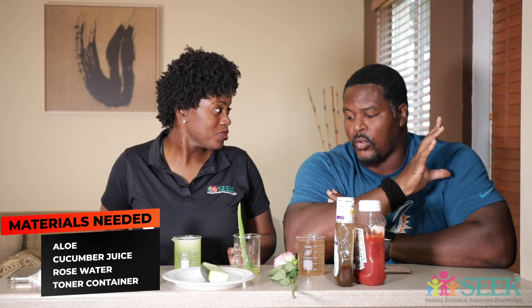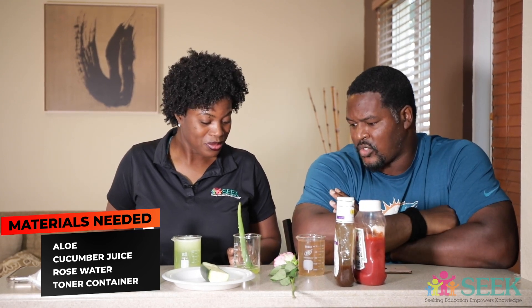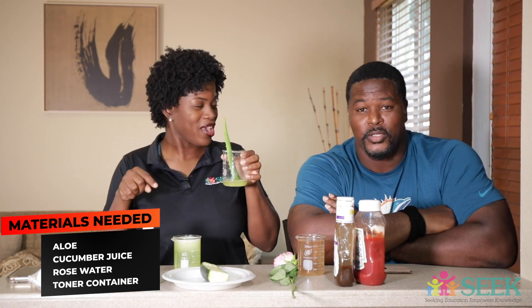Okay, so with the aloe I see there are two different types of blends — there are chunks and there is gel in there — so explain to me about the aloe. We're going to explain the science part with the aloe once we get past the ingredients.